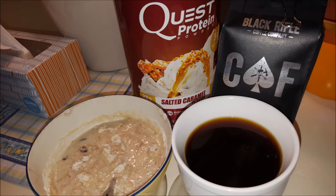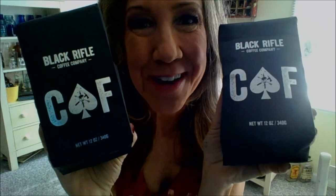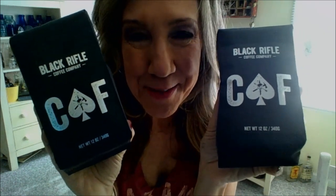Thanks for watching my video about the Black Rifle Coffee Company's CAF caffeinated coffee. Remember, it's free to like, subscribe, leave your comment below, and share the video if you prefer it. Until next time, bye!